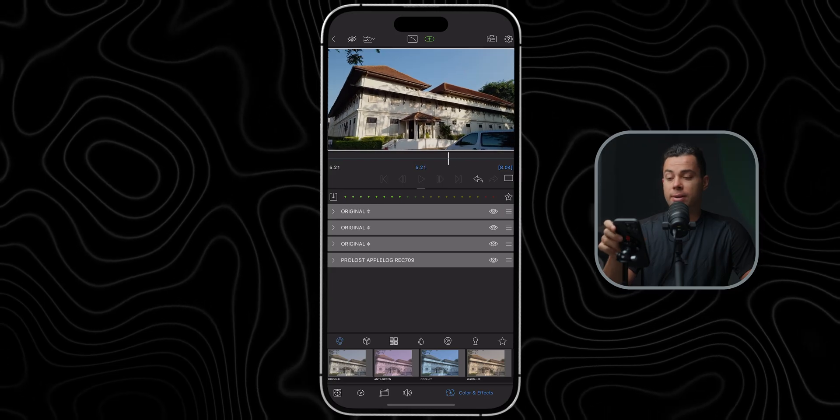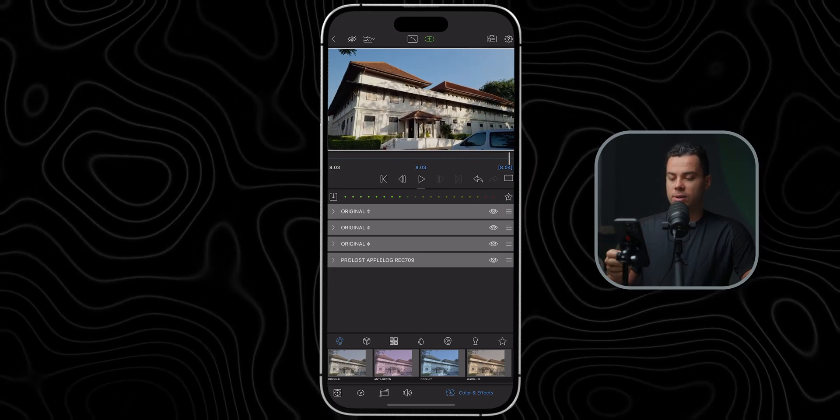Honestly you can use this shot already as is. If you post to Instagram or TikTok, you're going to be ahead of the competition because not a lot of people shoot in Apple Log and do color grading in LumaFusion on the iPhone. If you do something like this, you'll get much better results than about 90% of the competition.